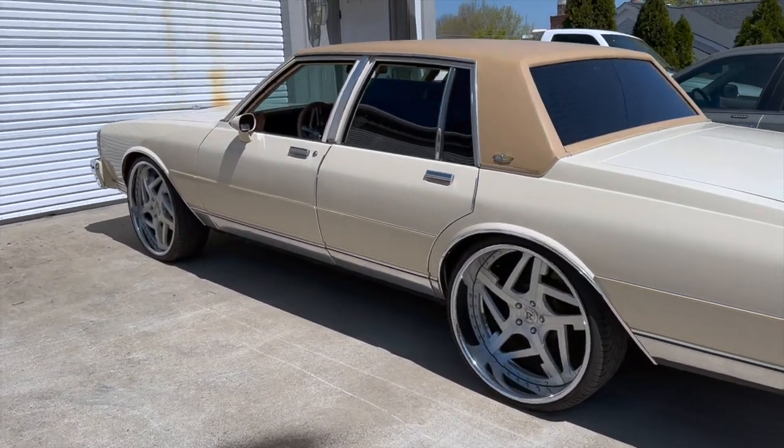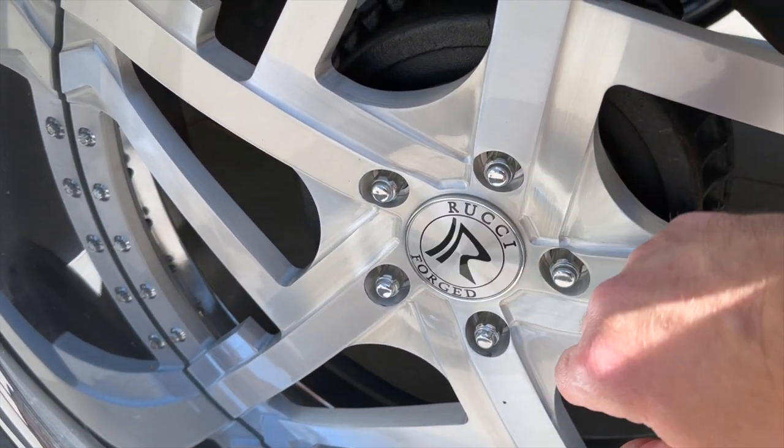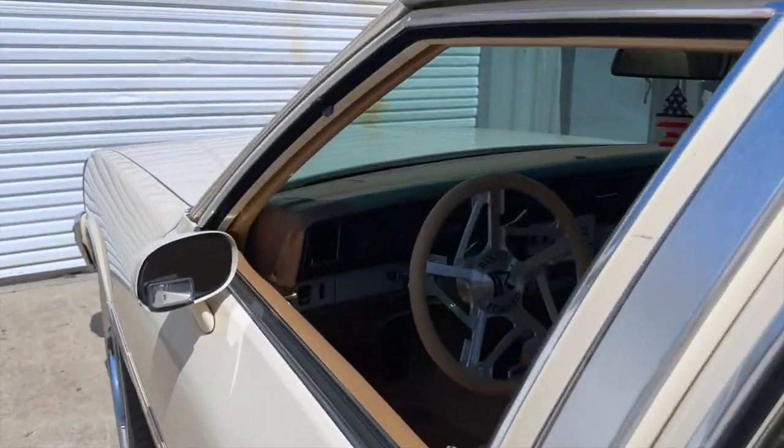They aren't Dayton spokes, but they look pretty cool and they do some things I like a lot. That little R stays upright, and it came with the steering wheel, which is pretty dang cool too.